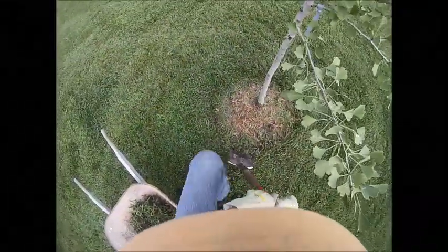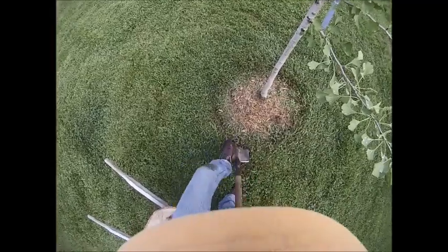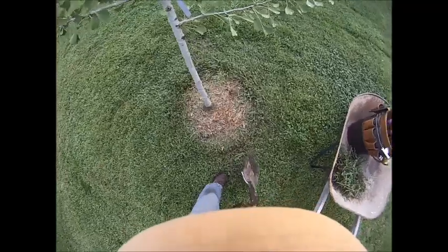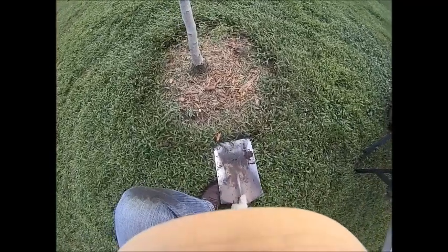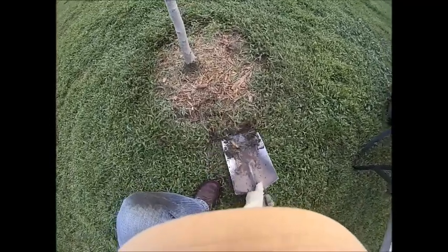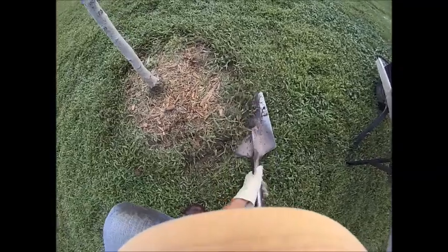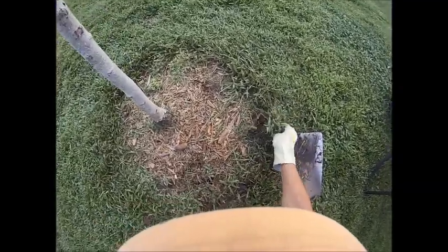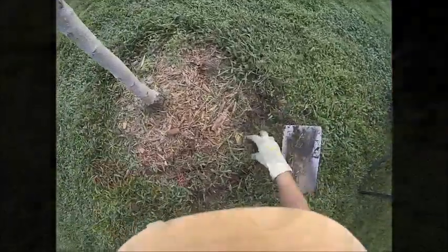There are many ways to make a tree ring. Let's look at three options here. First, you can strip the sod under the tree using a spade like you see I'm doing here. Be careful not to go too deep. A sharp spade will help you gently cut the grass root at the soil surface, removing only a small section of grass. This method is labor intensive but provides instant results.